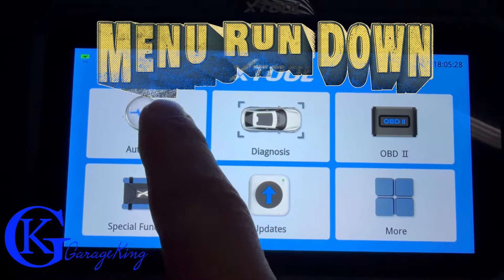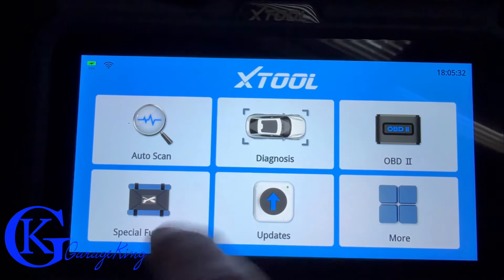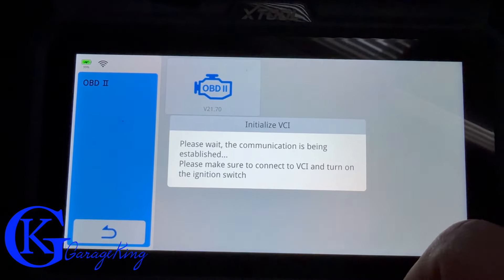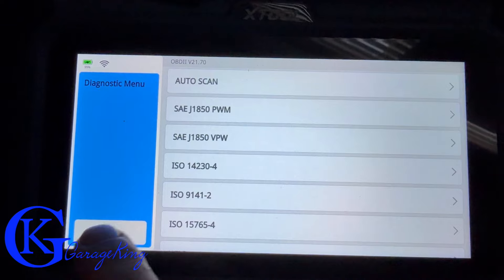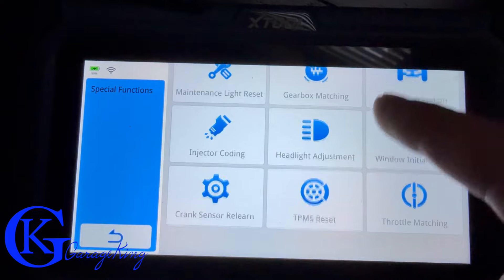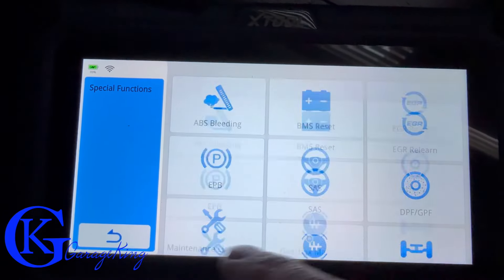Now let's do a menu rundown. One thing I like about Xtool is they're very easy to use. You have your Diagnosis option, which takes you into the vehicle brand selection. Then there's OBD2 — it says 'please wait' since communication needs to be established when plugged in. And then you have your Special Functions, which are all of your resets.